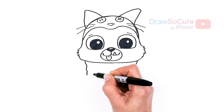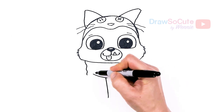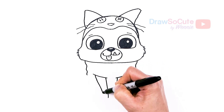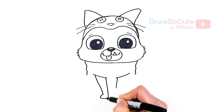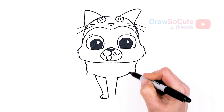Same thing here. Let's come back right here and draw his little skinny front legs — about right there, pop it out, and connect. Then draw two little curves right here for his feet. Same thing over here.